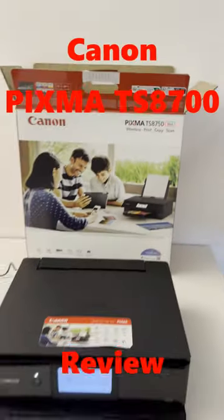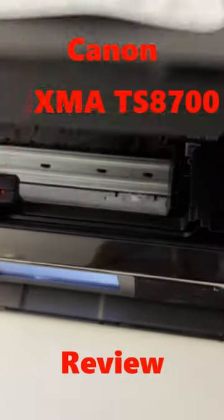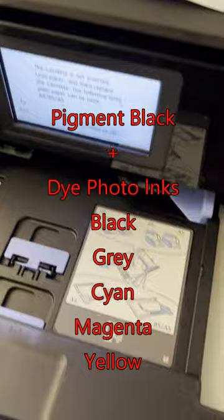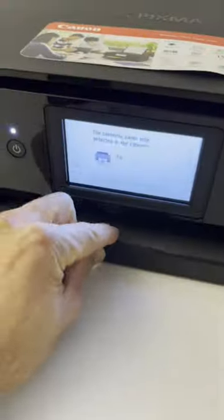Hello, here is the new PIXMA TS-8700 series, 6 ink with 2 black, grey and CMY color configuration.